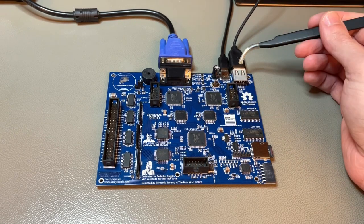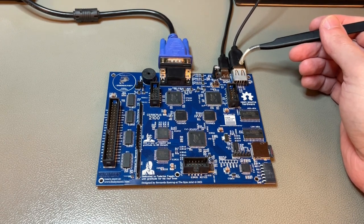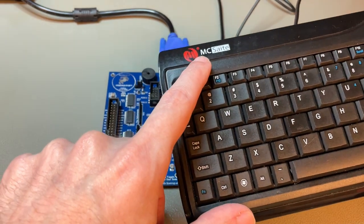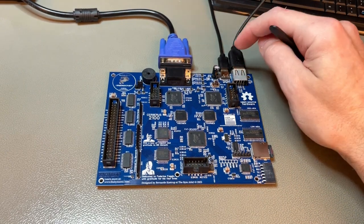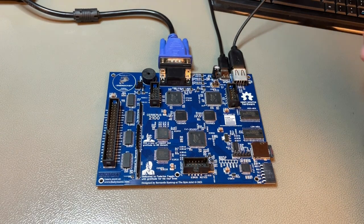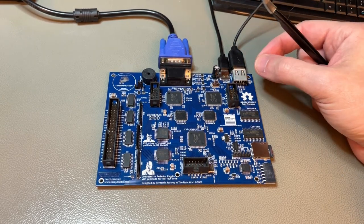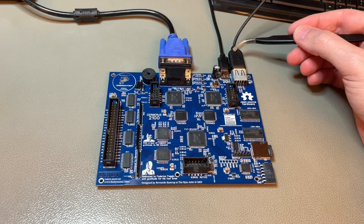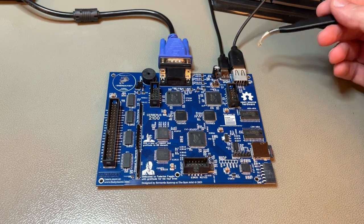Here we have a USB-A port for the keyboard, but the keyboard needs to be PS/2 compatible — for instance this Maxtite keyboard, which has a USB plug but is PS/2 compatible. Cerberus will only work with PS/2 compatible keyboards. You can use a regular PS/2 keyboard with a six-pin DIN connector, or buy a dollar-fifty PS/2-to-USB adapter from Amazon.